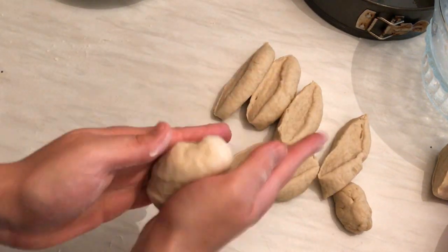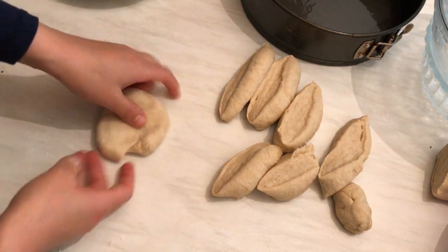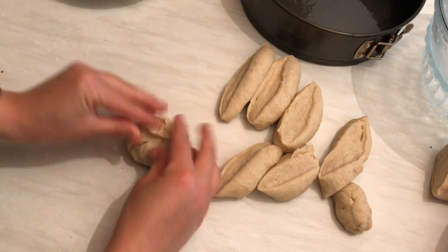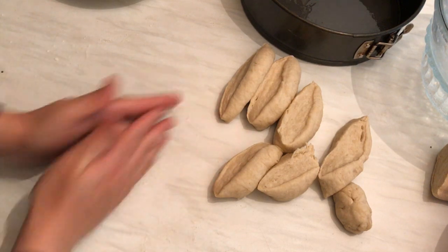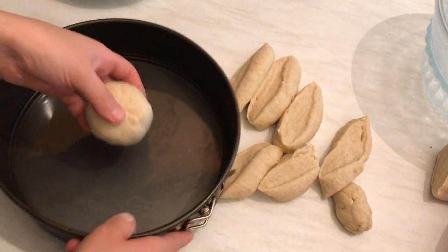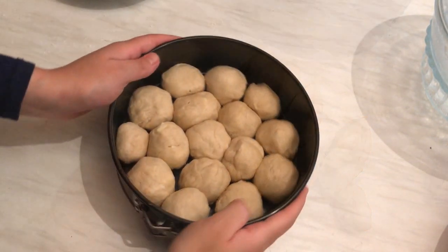I'm going to start preparing the first bun. I have a baking tray with a little bit of oil. I flatten the dough, take one piece of mozzarella cheese, and then close it — that's so easy. I place the first one in the middle of the tray and then carry on doing the rest around it to form the beehive shape.